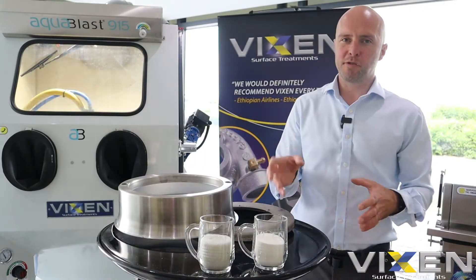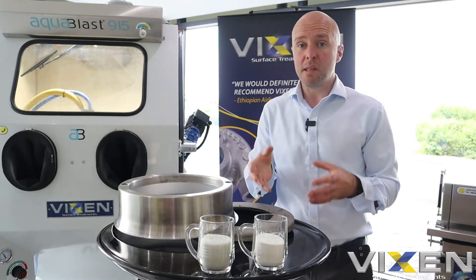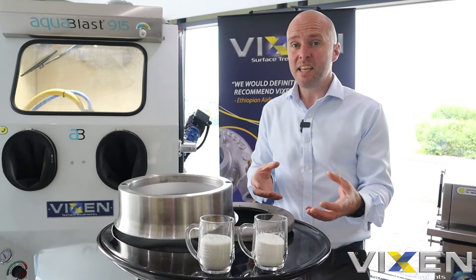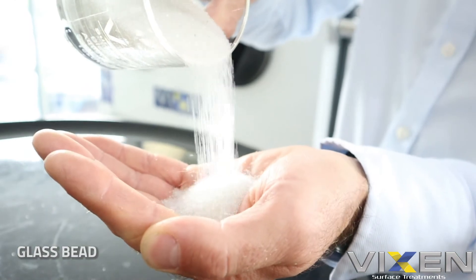So for that we're going to use our ceramic media. What's the difference between the ceramic and the glass? Well they're both white, they're both spherical and they both look the same. However the ceramic is infused with a small amount of aluminium oxide. This gives it more density and gives it a harder impact when we use it in the AcoBlast. Also it gives a slightly grey finish compared to the sheen of the glass bead.